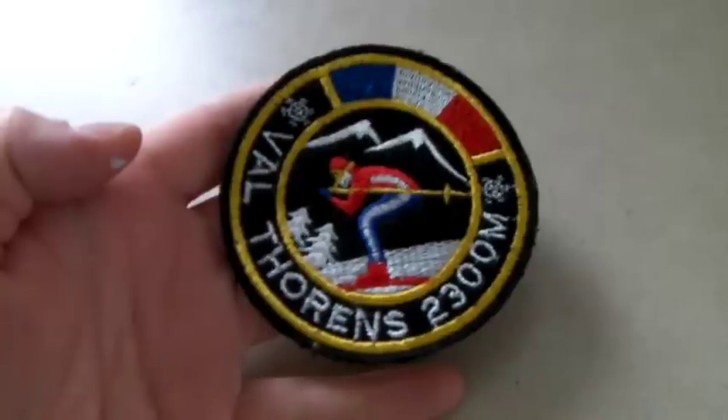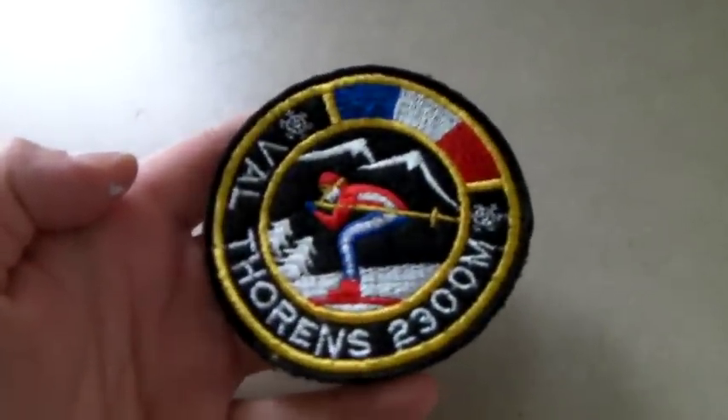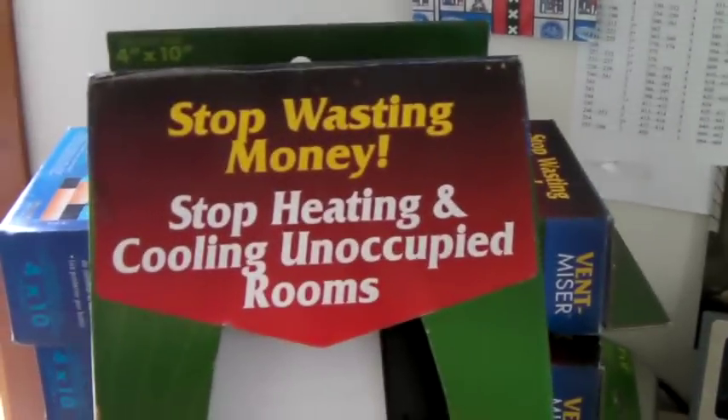This is a vintage ski patch and it sold for $20. This is a set of four Vent Miser programmable heat vents — you can tell it when to stop heating and cooling in unoccupied rooms. I sold these for $40, so about $10 each.